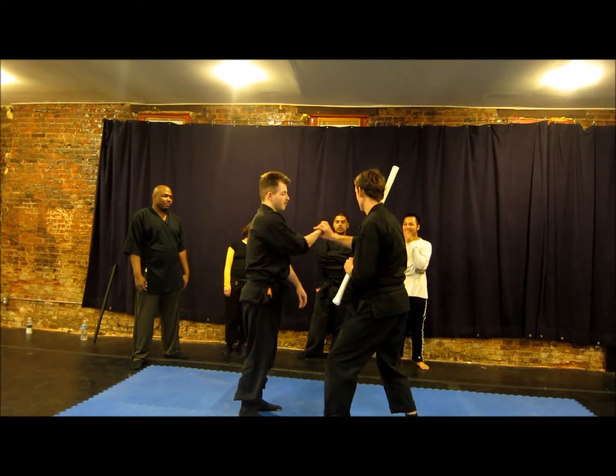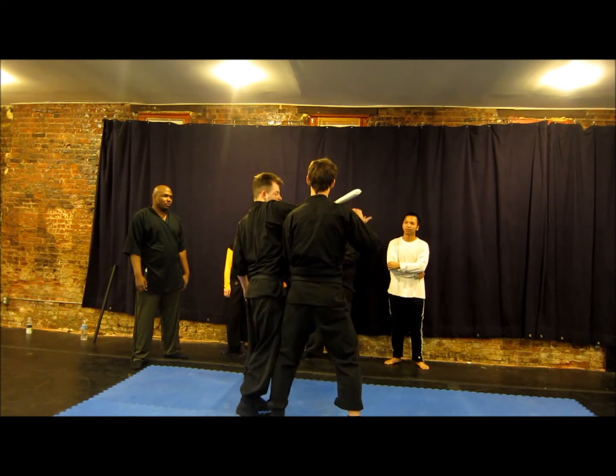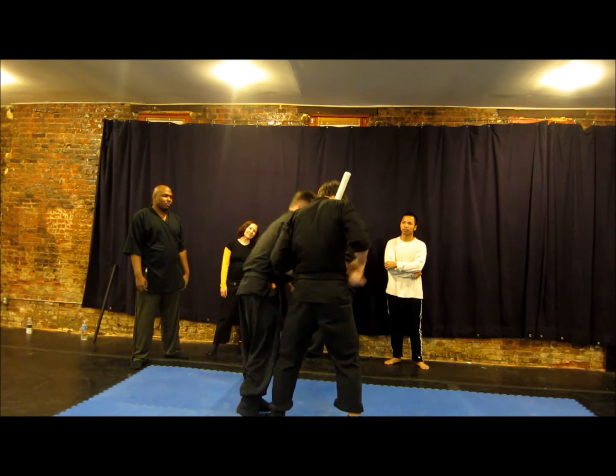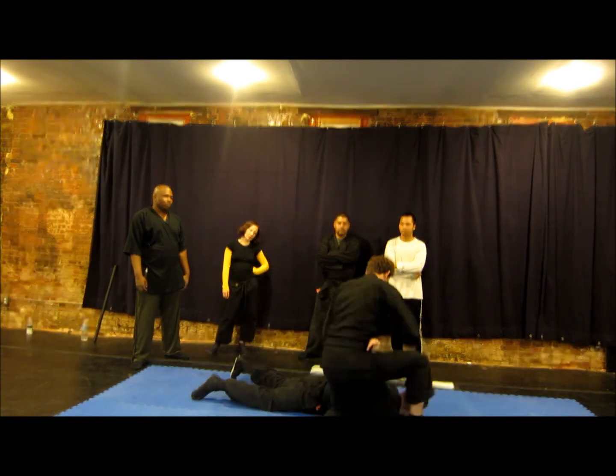Then grab his wrist. I'm going to take Yakun. Step in, push up. Okay? It's on your shoulder. He pushes down — bring this to your hip. Push your shoulder against his tricep. Okay? Good.